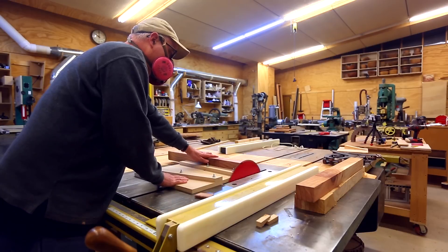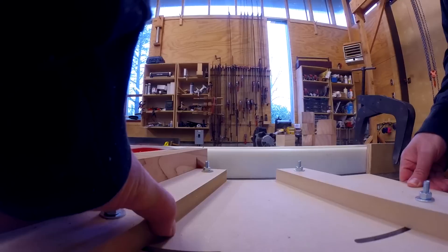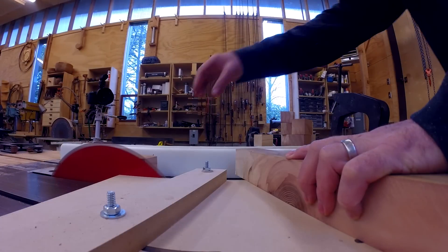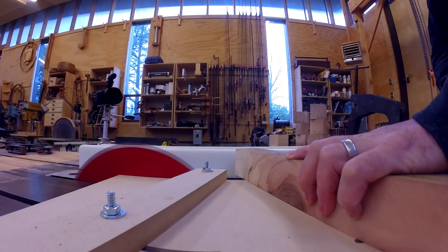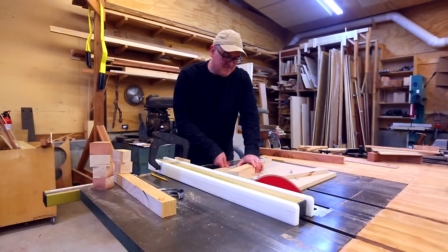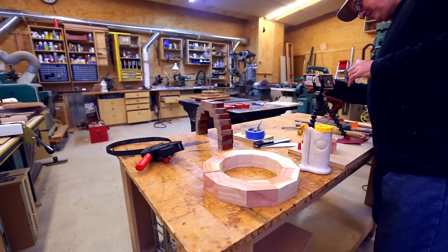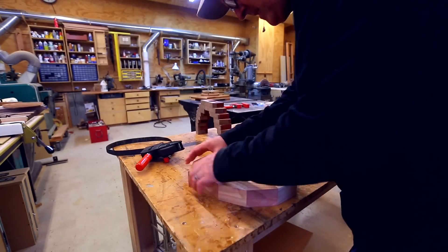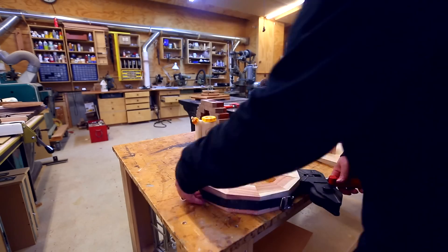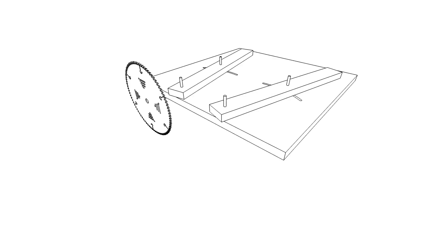I tried it on a test ring and realized quickly — I kind of knew in the back of my head — that with the sled on only one side of the blade, the segment drops off right next to the blade. In Jerry's design he has a zero-clearance insert with a little shoulder that helps the segment drop away from the blade further. I made the ring and saw it works really well with no gaps in one glue-up, but I wanted to add a bit more safety to the sled.